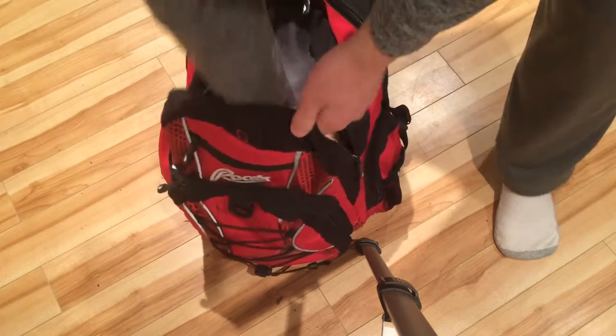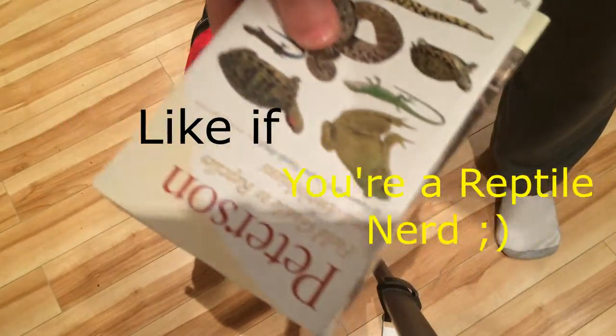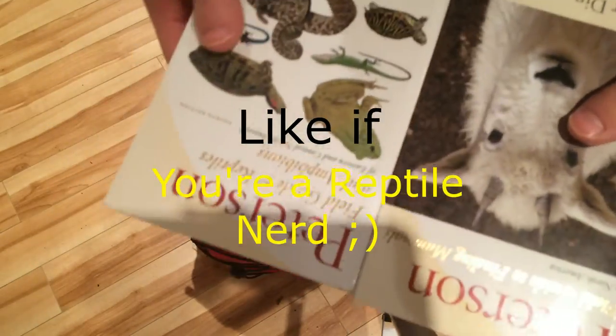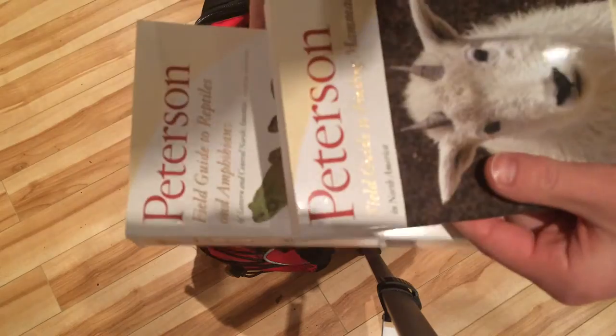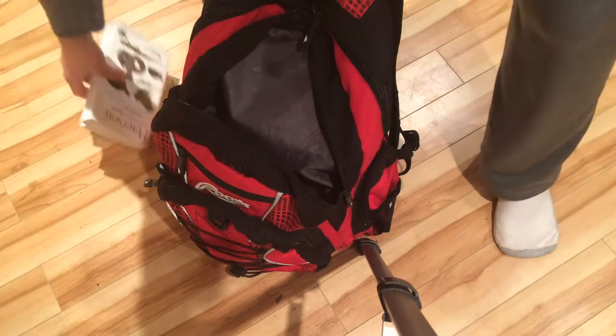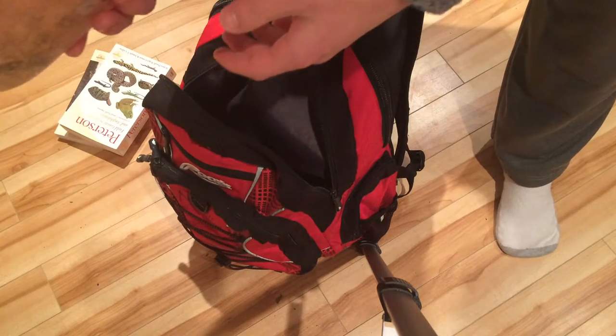Down here we got some cool stuff. Field guides are something you really need — I've got two in here. One for mammals, one for reptiles. They're both Peterson. The mammals guide is usually for winter, which is right now. I just recently got it for Christmas as well.